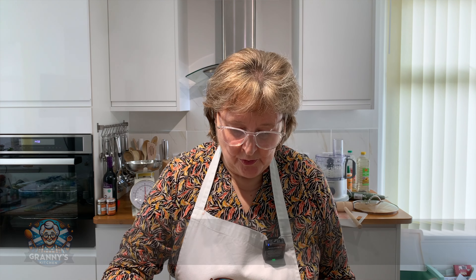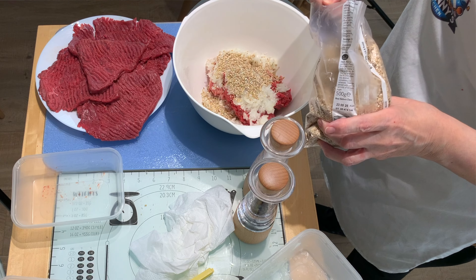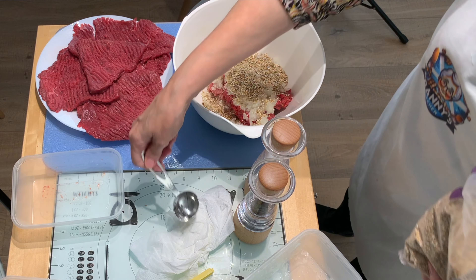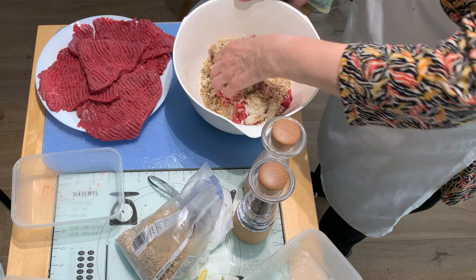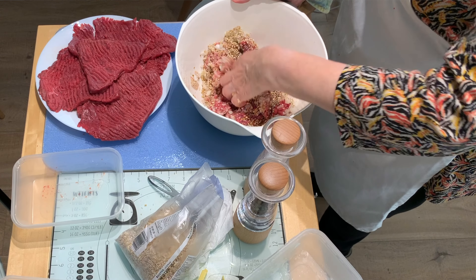This is quite a rough oatmeal, so I'm going to put in one, two, three, four. You can buy beef olives, but sometimes you just don't know what's actually in the stuffing, so this is quite good when you know what's in it, and it's all low-fat. The meat that we've made the beef olives with is also low-fat.